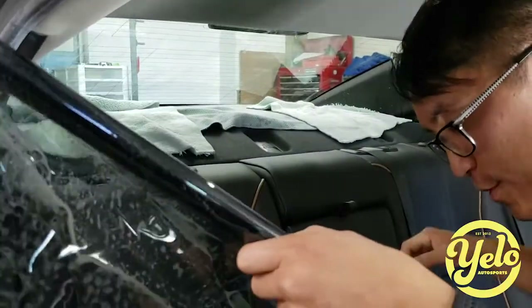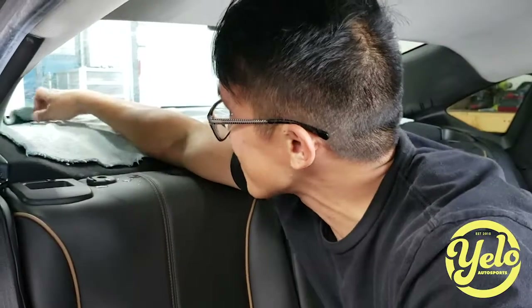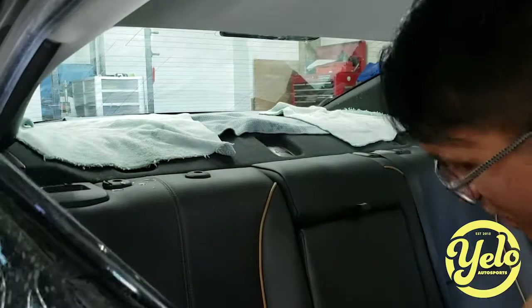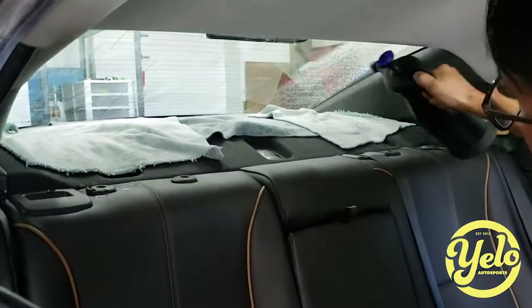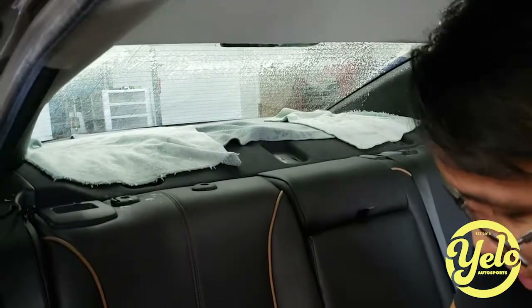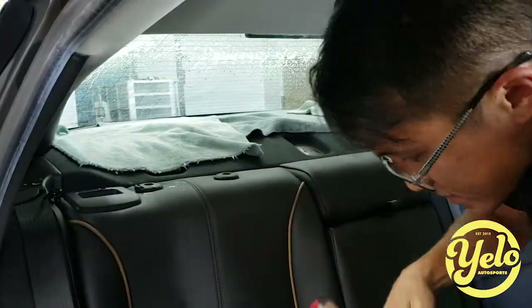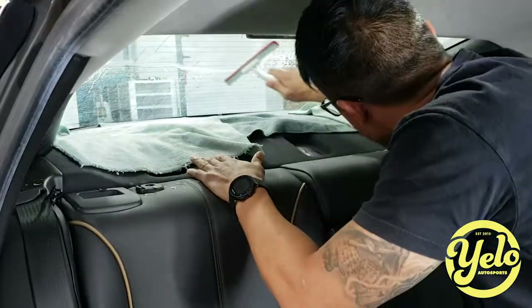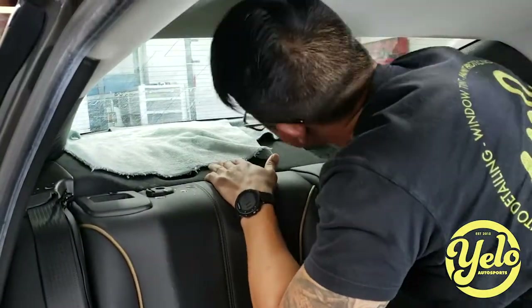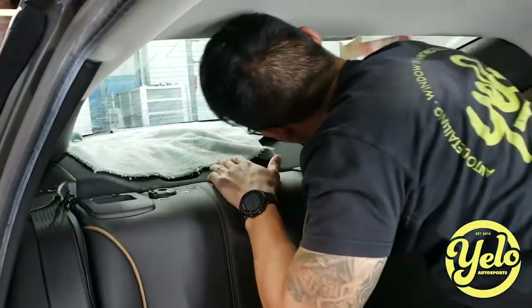So I've rolled the film up in what they call the California roll — I don't know where they got that from, maybe from a sushi roll. Anyway, it's all rolled up and clean. We've already cleaned the back glass, so I know the glass is clean. I always need to make sure it's clean before I install. However, before I install I always like to do one last wipe-down — just to ensure that in that 30 seconds or so when I transfer the film from the outside to the inside, it could still get dirty. It can never be too clean.